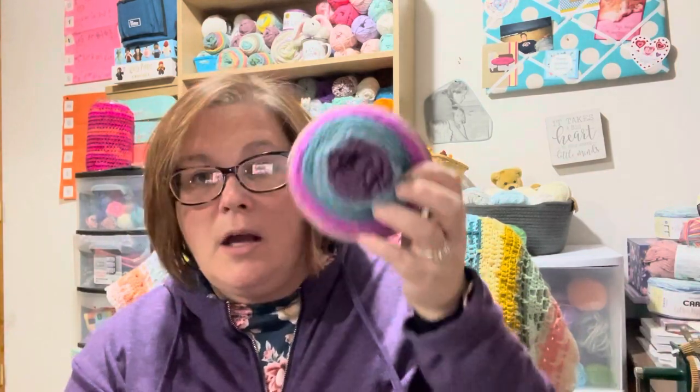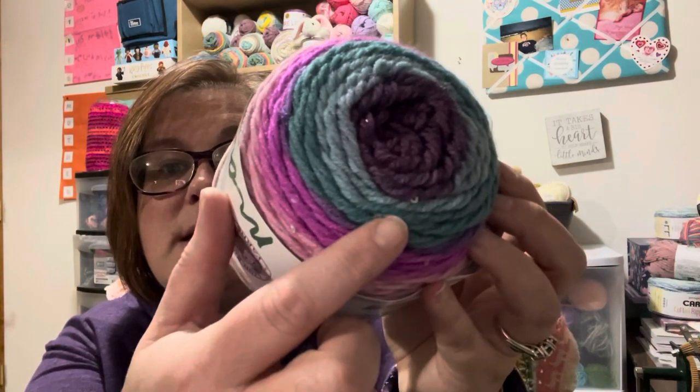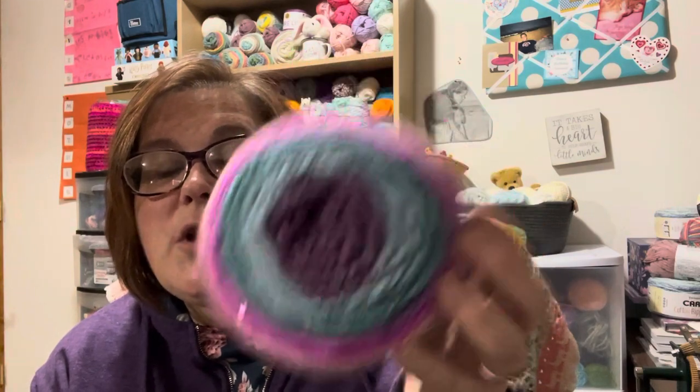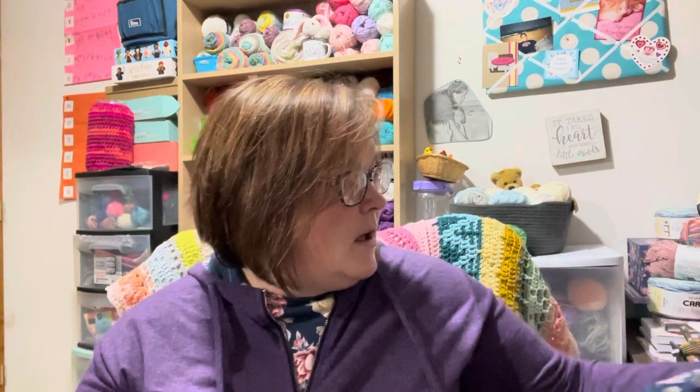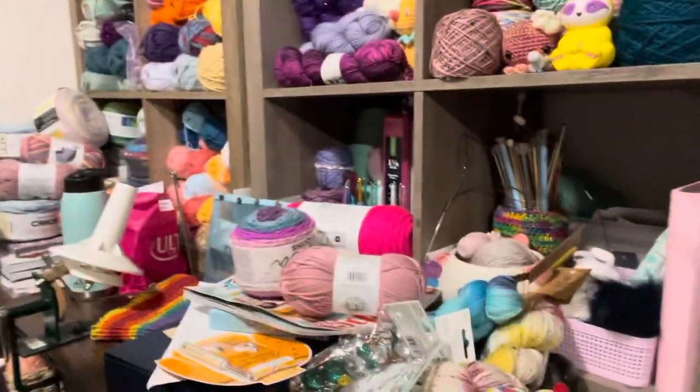And the Tuesday before Thanksgiving week I bought this at Walmart — you can see how it has little sequins in it. Isn't that nice? I hadn't seen one of those before — I've seen yarn with Stellina in it but not with sequins. So that is my hoard that I have just bought. Look at all that stuff I just bought there.